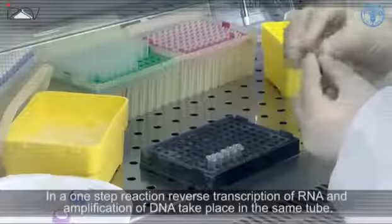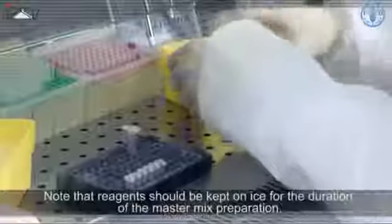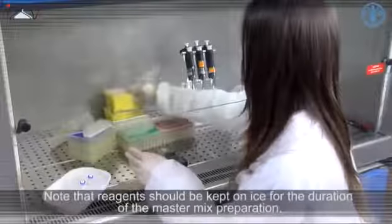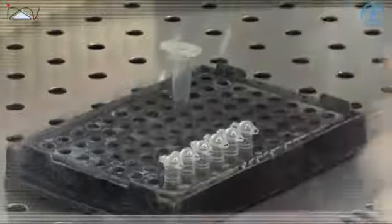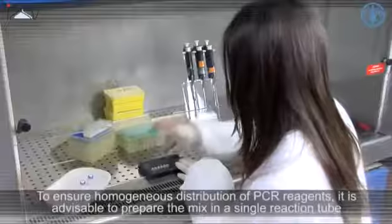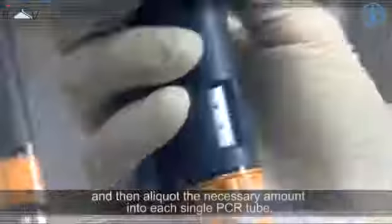In a one-step reaction, reverse transcription of RNA and amplification of DNA take place in the same tube. Note that the reagents should be kept on ice for the duration of the master mix preparation. Prepare and label sufficient PCR tubes for the number of samples to be tested. To ensure homogeneous distribution of PCR reagents, it is advisable to prepare the mix in a single reaction tube and then aliquot the necessary amount into each single PCR tube.